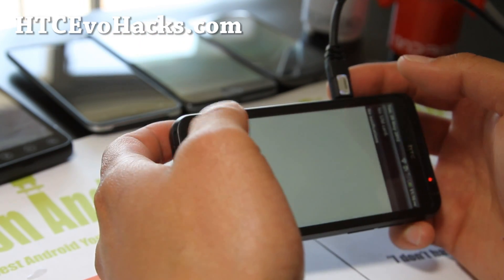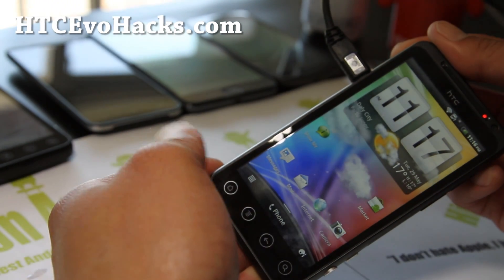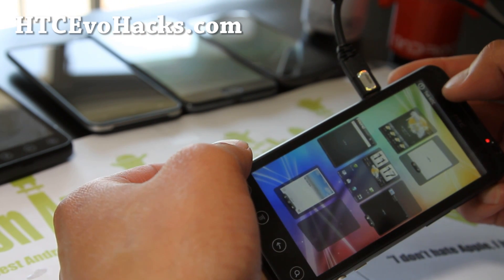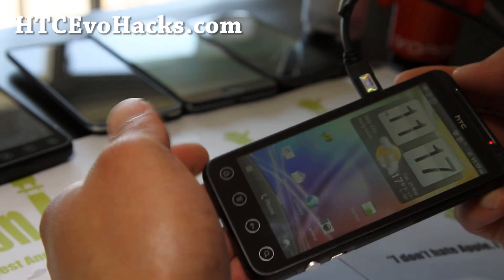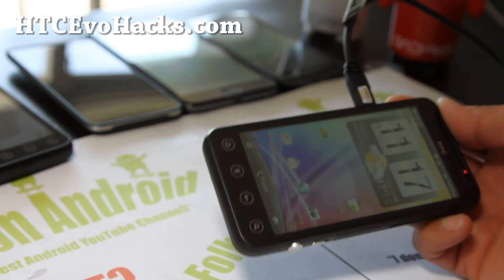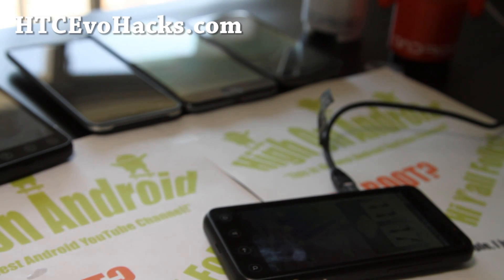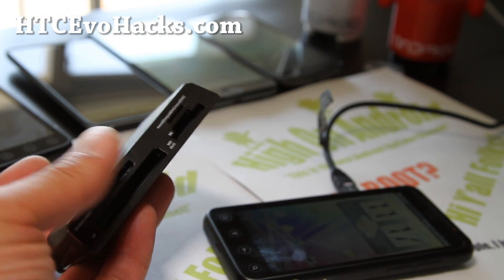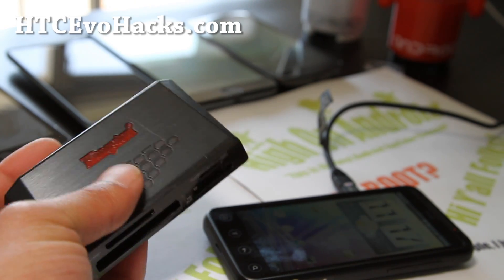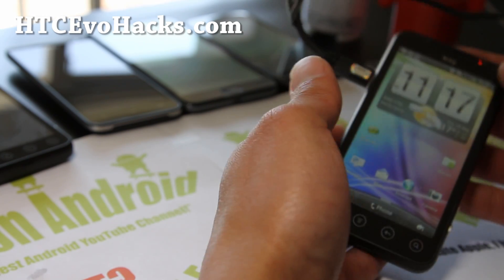If you swipe down it'll give you an option. That's one option. Or you can actually take the micro SD card out and use one of these micro SD card adapters. Or you can even use one of these micro SD readers — it's USB 3.0, I'll have a review of that too. Or you can reboot into 4EXT recovery and do it from there.